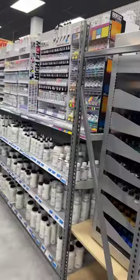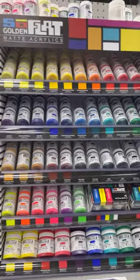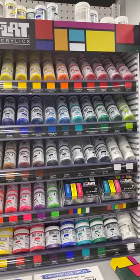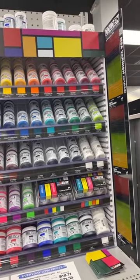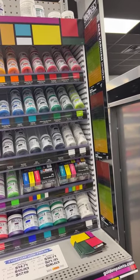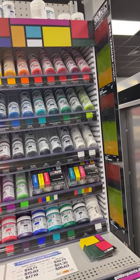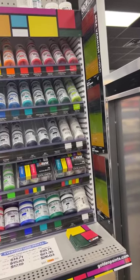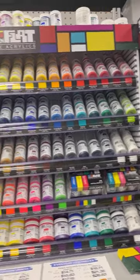Over here is Holbein acrylic, and then these are all going to be acrylics. Oh yeah — this is the Golden SoFlat, and there are a lot of colors too. It's a very matte acrylic paint that Golden created not too long ago, and they are super intense and really fun.